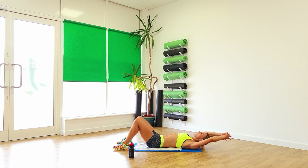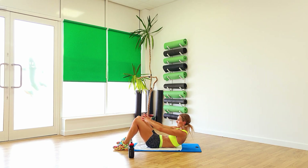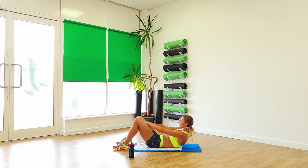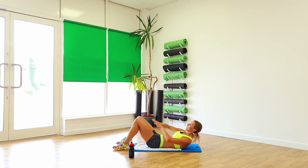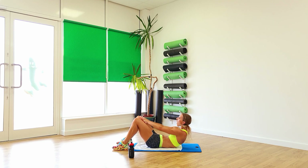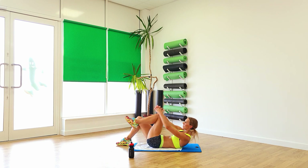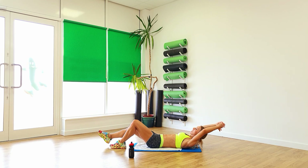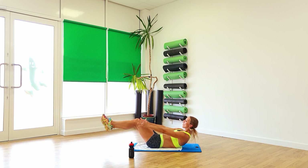One more step, reach and reach. Push forward. And again, push. And then side to side. Go on, last four. Two, one. From there, crunch in. And swap it over. Two, one. Well done, perfect.